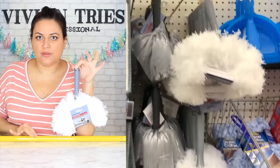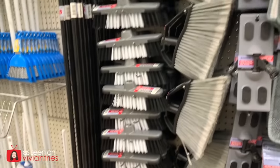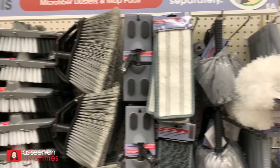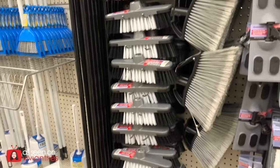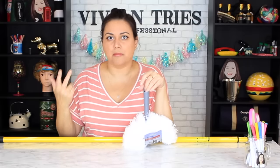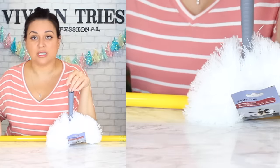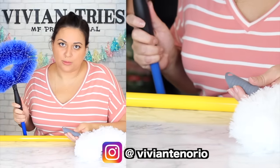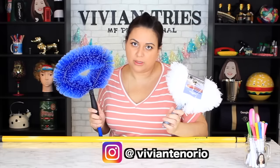Microfiber fan cleaner brush duster — brand new, a dollar 25. I love their little cleaning section. They have the broom, microfiber for the floors, all the attachments for the broomstick — they can even turn the same broomstick into a mop. They brought this one in and I about fainted in the aisle. Not two days before I purchased one at Home Depot for $16 — this cost me a dollar 25.